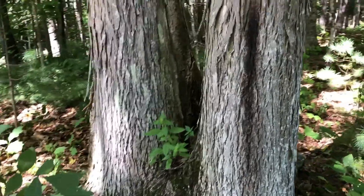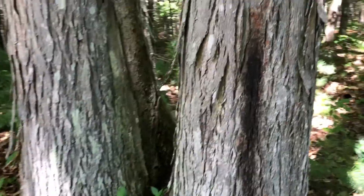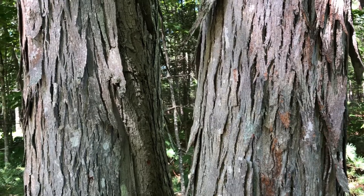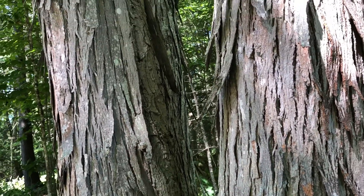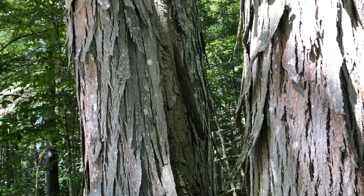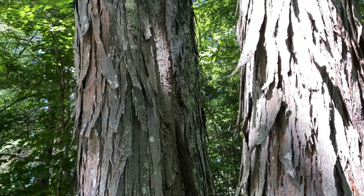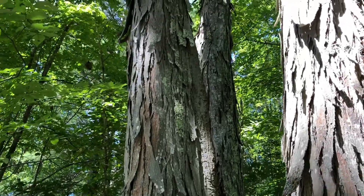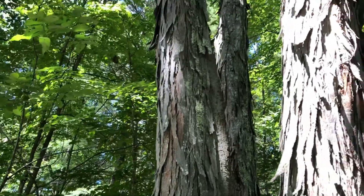This is a shag bark hickory. I have no idea how many there are. This is the only one that I got — it's a three-stem one. Not the best specimen, but that's what I got. Just trying to get the topic video for you.